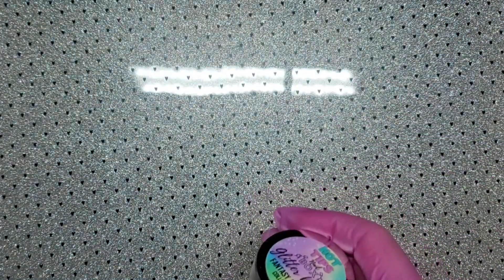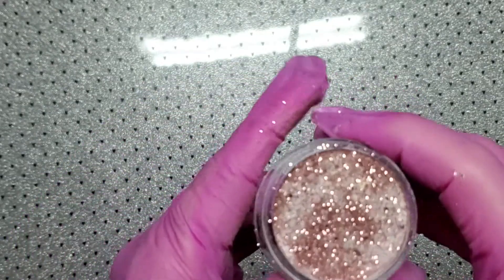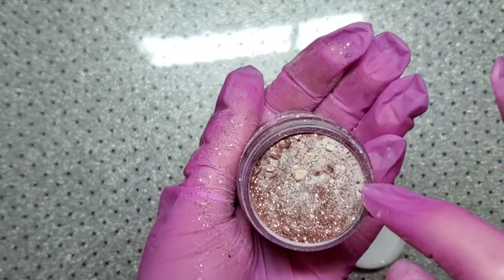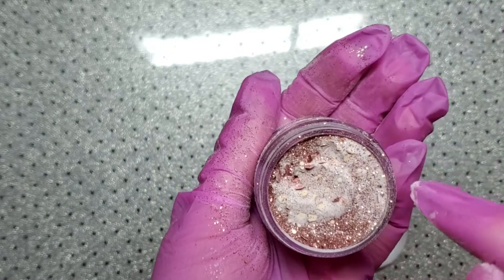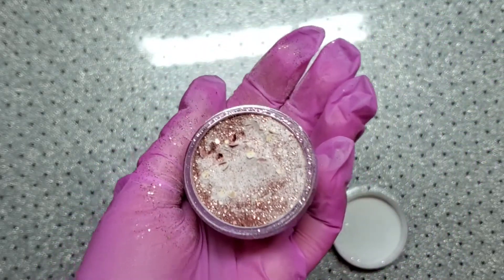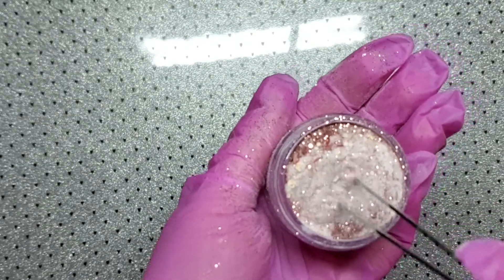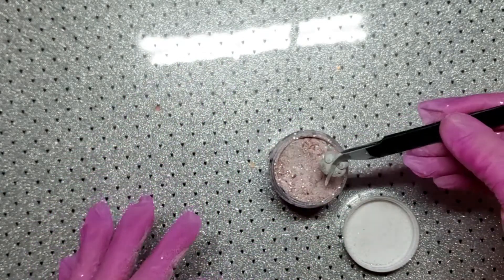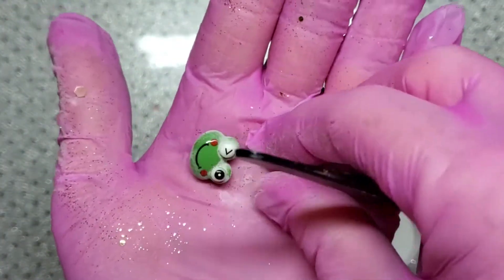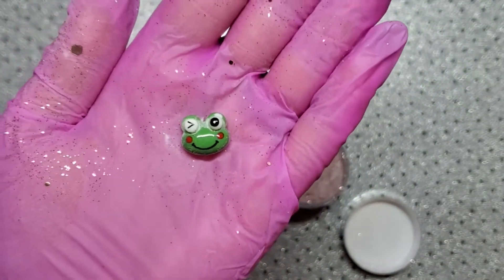Now my favorite part — the acrylic. Oh my goodness, that is so pretty! It's got rose gold glitters in it and little hexagons in different colors. There's usually a charm hidden in the acrylic, and sure enough — it's a little frog! Oh, that's super cute.